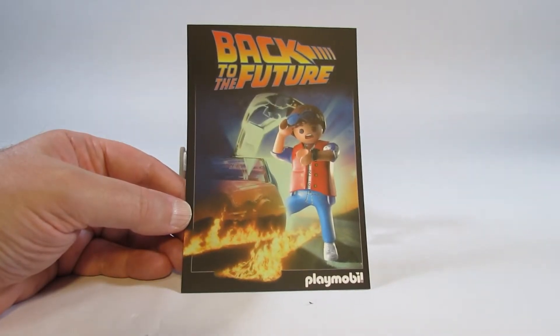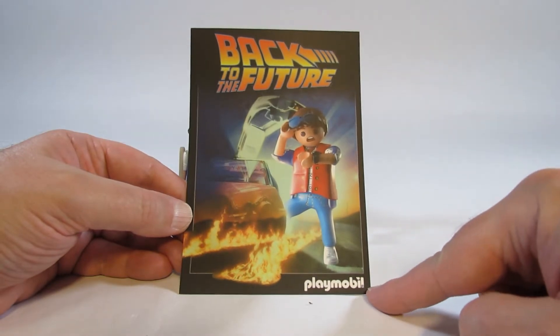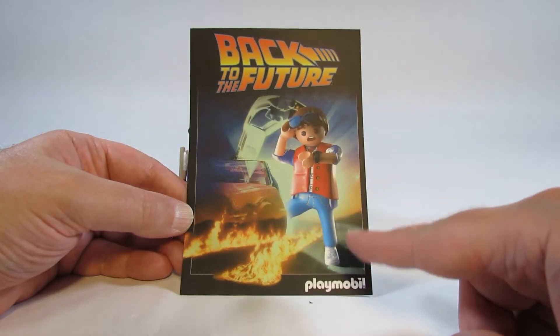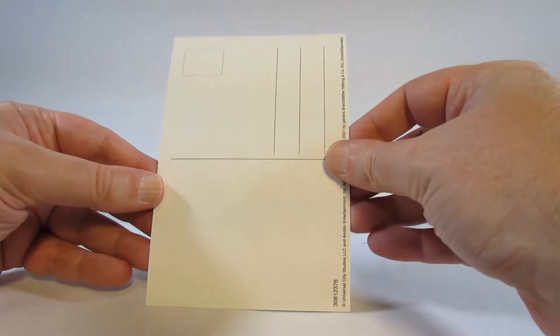Here is the mini poster that comes with this set. It looks like a nice picture. It has the Back to the Future logo up top and the Playmobil logo at the bottom, with a Playmobil-style appearance of Marty McFly. So it looks alright, and the back has nothing on it.